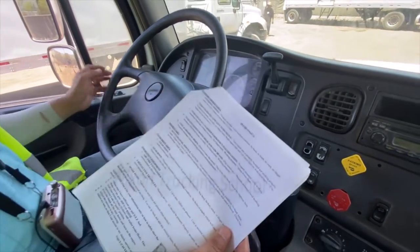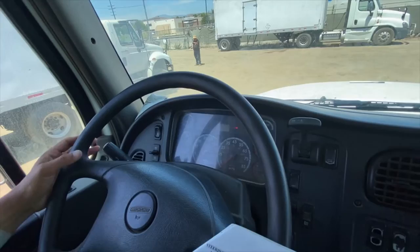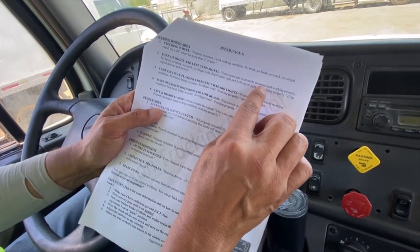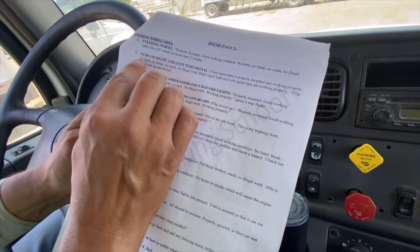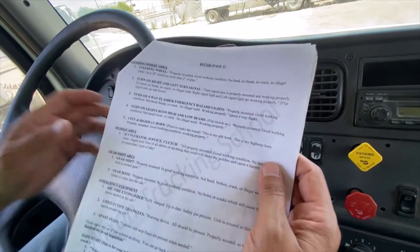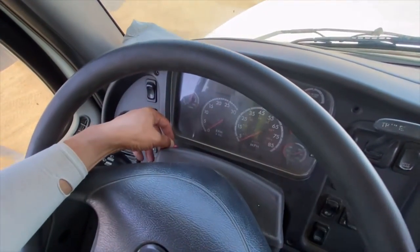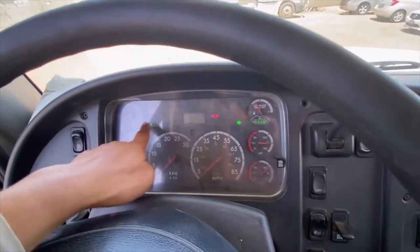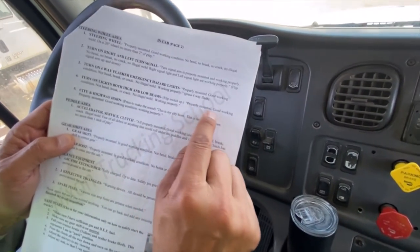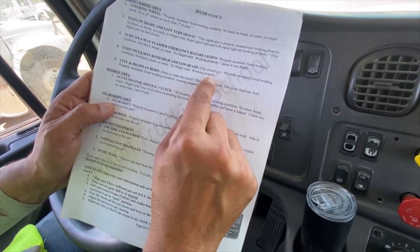Turn right and left signals: go to left signal, then right signal. Signal arm is properly mounted and in good working condition — no bend, no break, no crack, no illegal wheel — and both right and left signals are working properly. Then turn on your four-way flasher emergency hazard switch and make sure both lights are working properly.